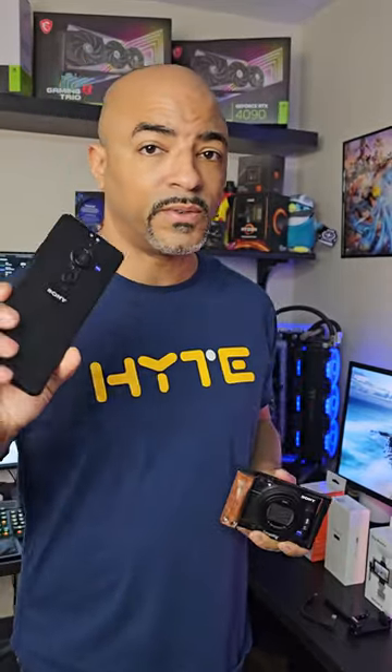This is taking vlogging to a whole new level. The Sony Xperia Pro-i has the same 1-inch sensor as the Sony RX100 Mark 7, and it's got all kinds of attachments for vlogging. Check it out.